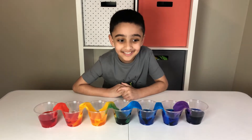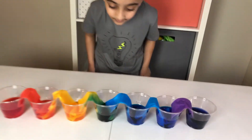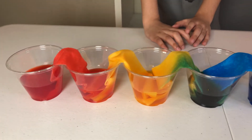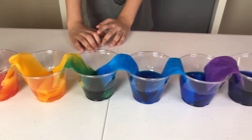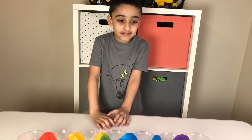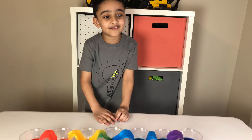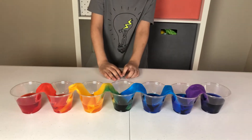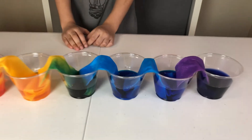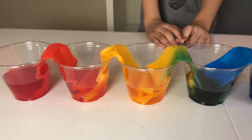Kids, we are back. And look what has happened. Water has traveled up the paper towels and mixed the colors together. And the cups which were empty now have water inside. Salaam, did you see that? And do you know how that happened? Is it magic? No. The water travels up the paper towel by the process called capillary action. Plants also get their water through the same process.